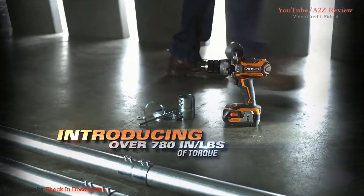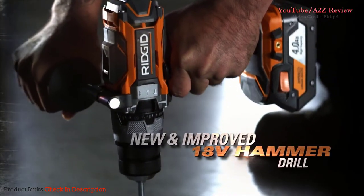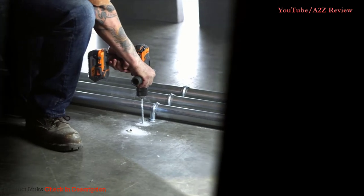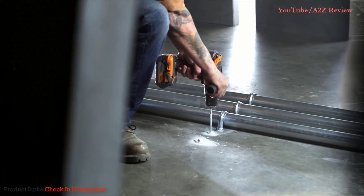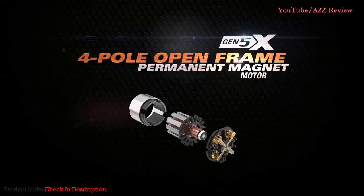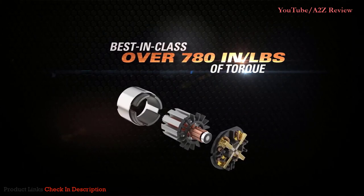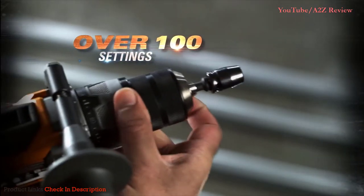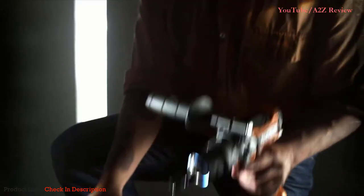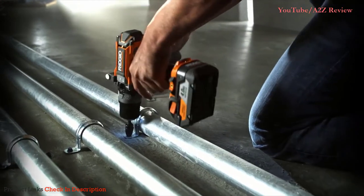RIDGID introduces over 780 inch pounds of merciless torque with the new best-in-class 18-volt Gen 5X hammer drill. Built to higher tolerances and optimized for the most demanding jobs, the RIDGID Gen 5X 4-pole open frame permanent magnet motor packs in more hard-hitting torque than ever before. Use the micro-clutch to dial this power in with pinpoint accuracy and see where your torque is going when you use the grip light trigger to activate the innovative chuck light.